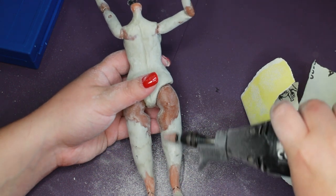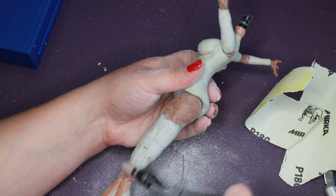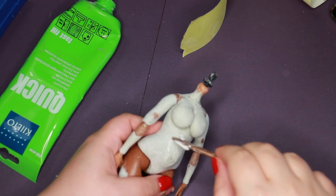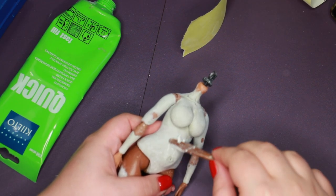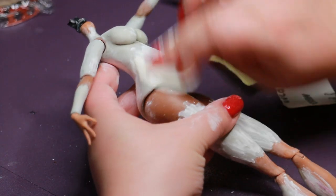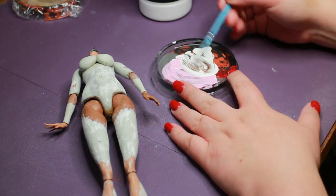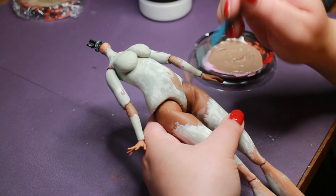The hand sanding was getting me nowhere on her legs, so I got out the big guns. To fill in the stubborn divots that remained after sanding, I used drywall spackle, which is way easier to sand. The first layer of paint is white gesso tinted brown to help the rest of the paint job really stick to the doll's surface.